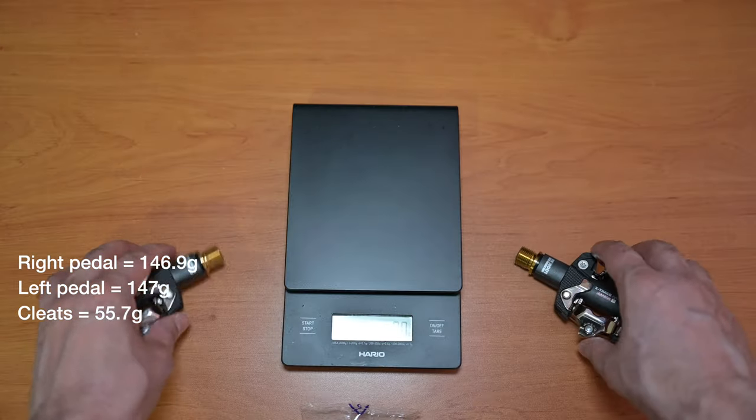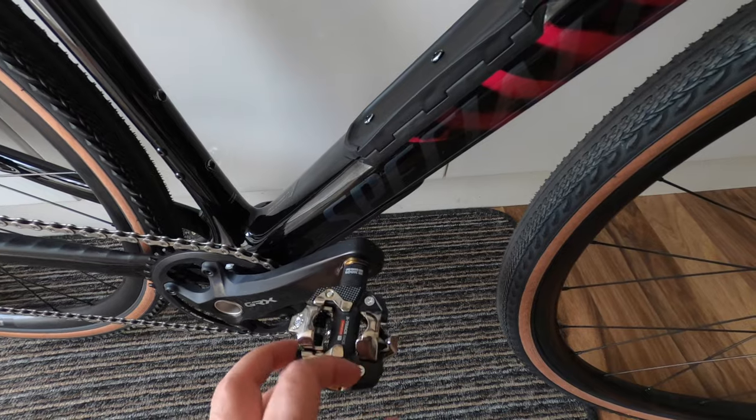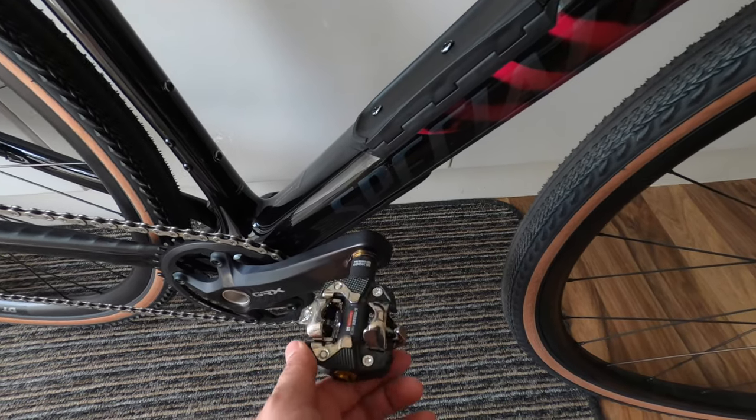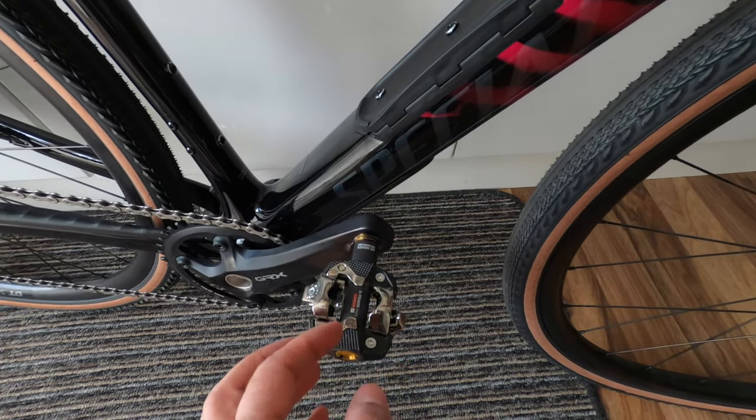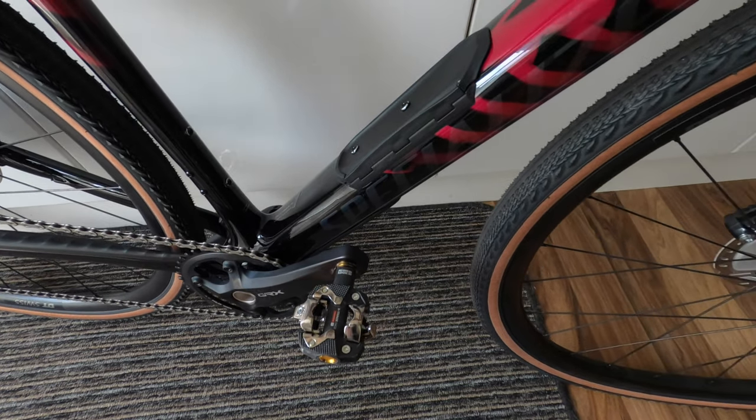Weighing everything together you're looking at 349.5 grams total. A couple of days have passed and I've now installed the pedals on my new bike — as you can see they look quite good.